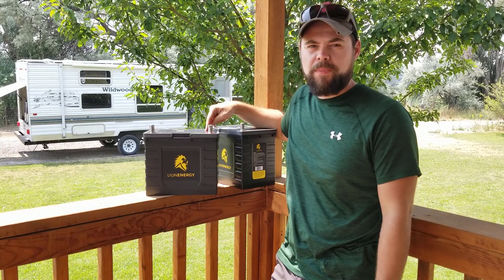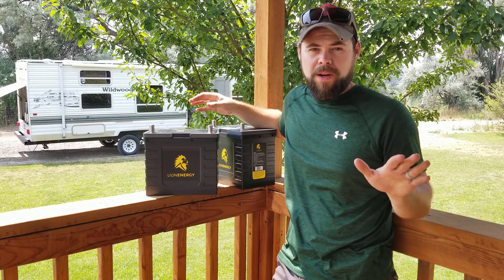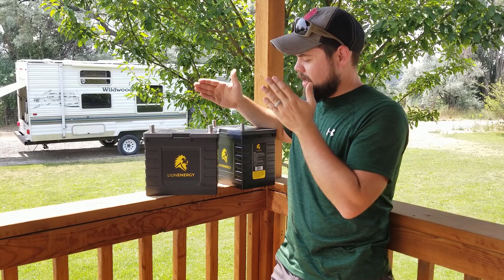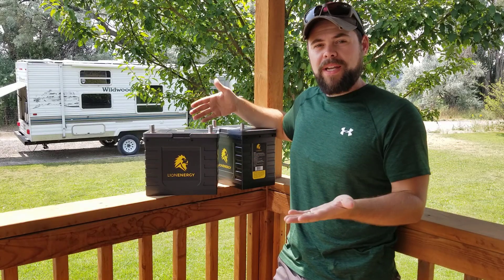I generally use the Lion Energy over the Battle Born simply because they're $100 cheaper, and they've got a couple extra features that I like. There's nothing wrong with the Battle Borns — they are amazing, fantastic batteries. However, the Lion Energy Safari UT-1300s I also really, really like and is generally my go-to recommended external battery.